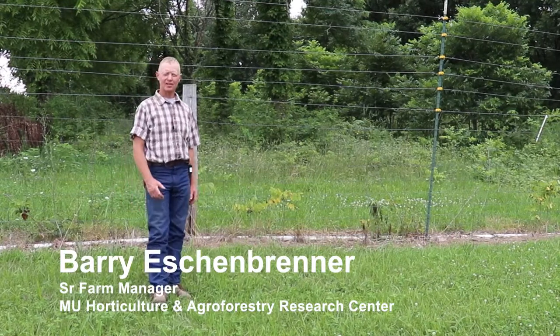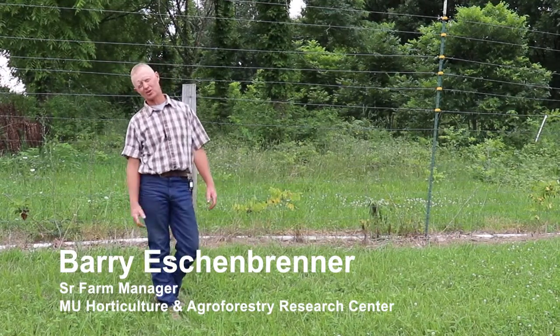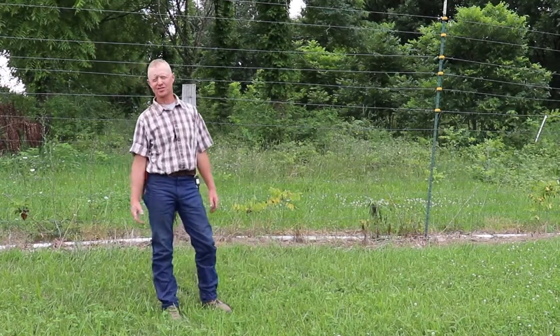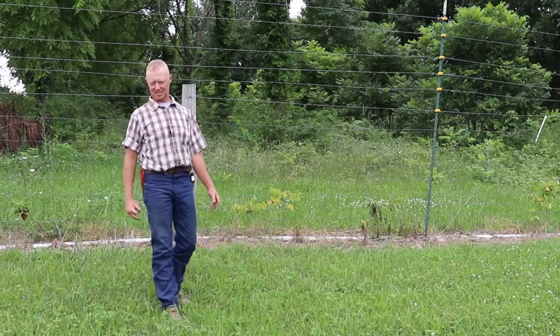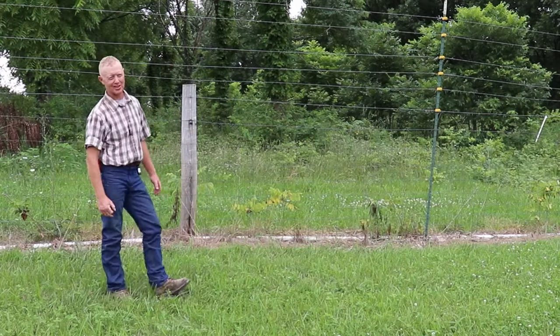Hi everybody, I'm Barry Eschenbrenner. I am the Senior Farm Manager here at the Horticulture Agroforestry Research Center, New Franklin, Missouri. This is our third fencing demonstration video.